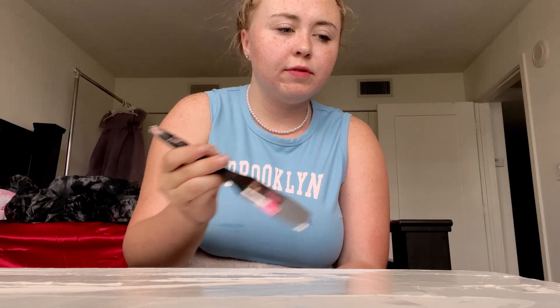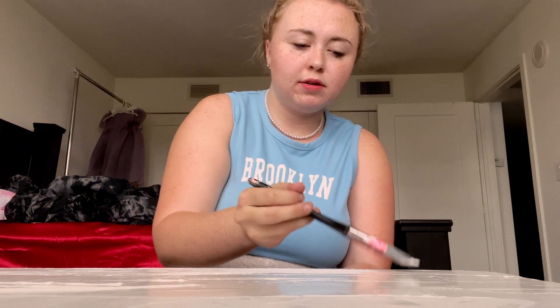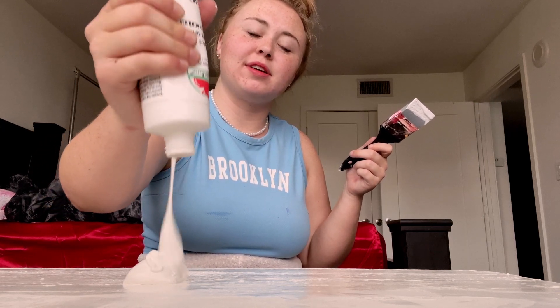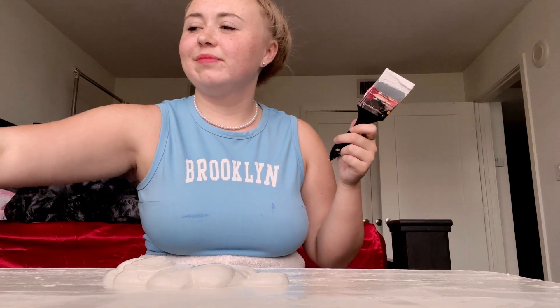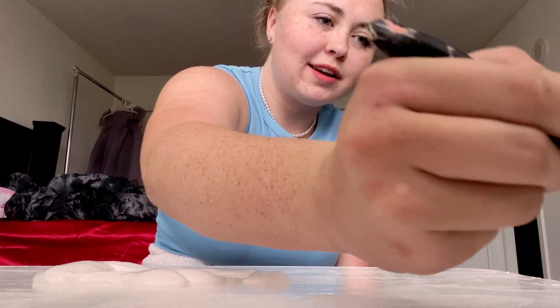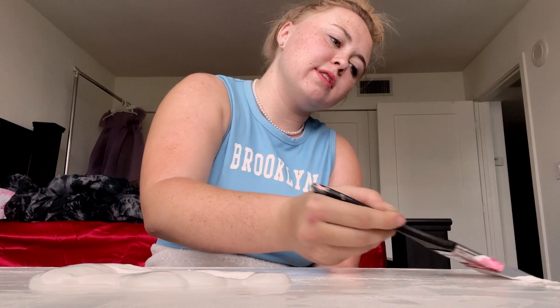I feel like in order for this to work well I need to use more paint. In theory, could I have spray painted it? Yeah. Am I a quitter? No. I just need to put as much paint as physically possible — this will solve all of our problems. If I paint the edges first then it should be good.